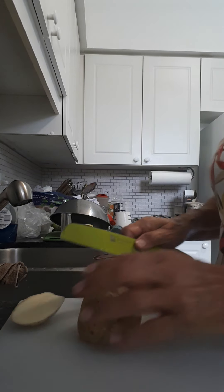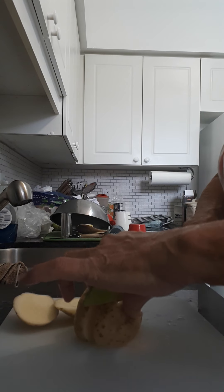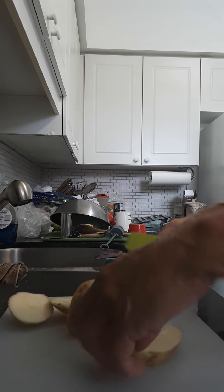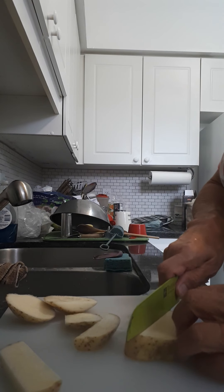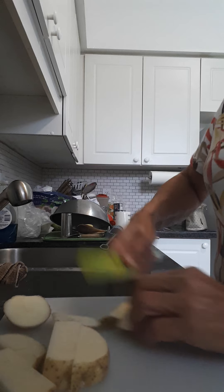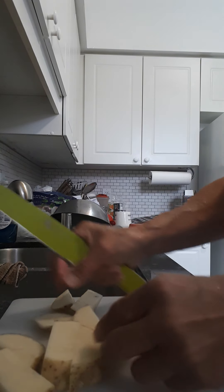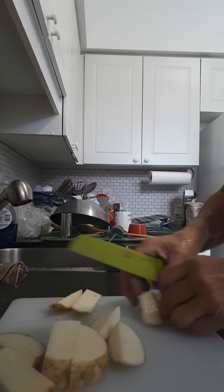Once the potatoes are washed, I'm going to cut them into bigger chunks, kind of like that size. I'm not going to cut them thin like I would for french fries. Cut up all your potatoes into fairly big chunks.